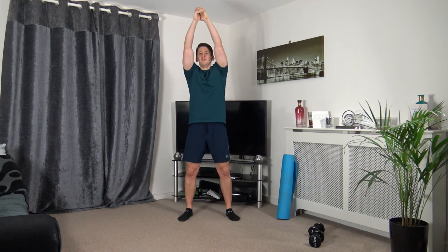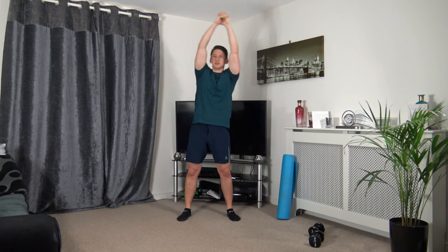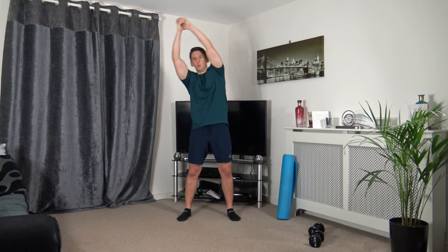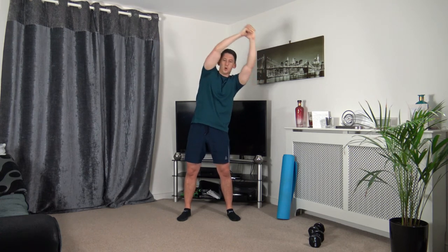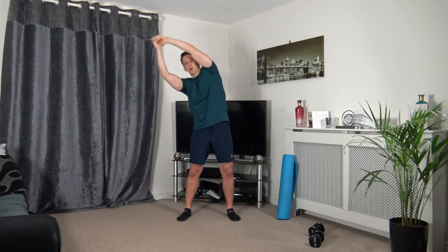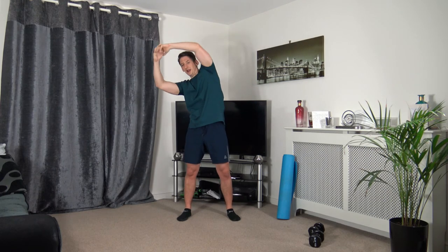Arms up, feet shoulder-width apart — dipping down each side. Three, two, one. Taking that time with the dips, head facing forwards. Ten seconds to go — focus on squeezing those oblique muscles, straight back. Five to go — three, two, one.